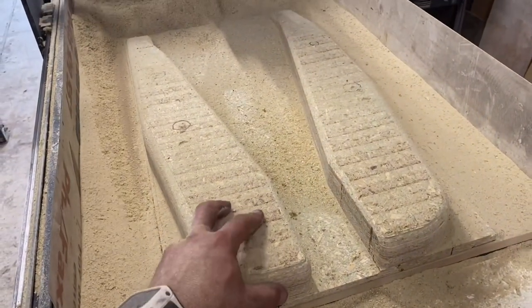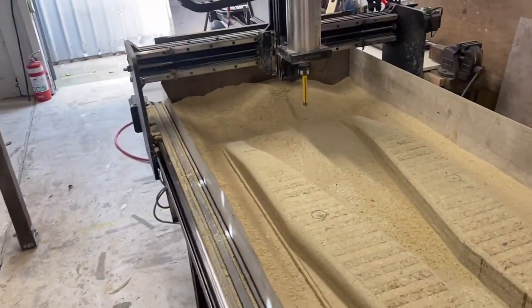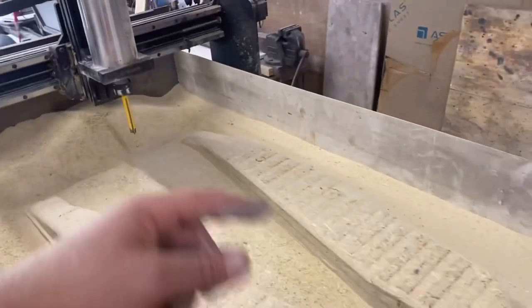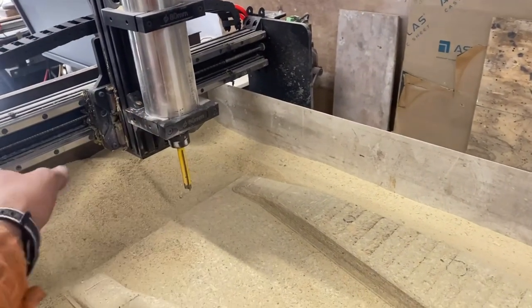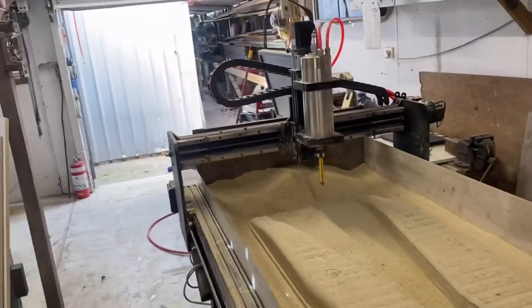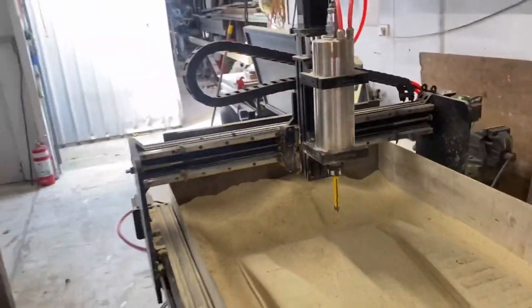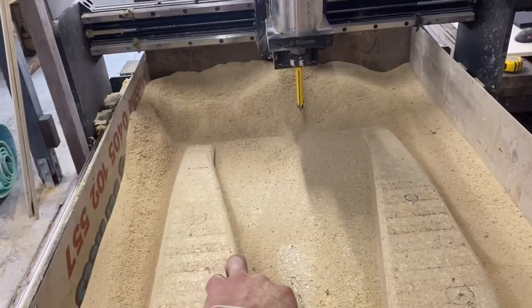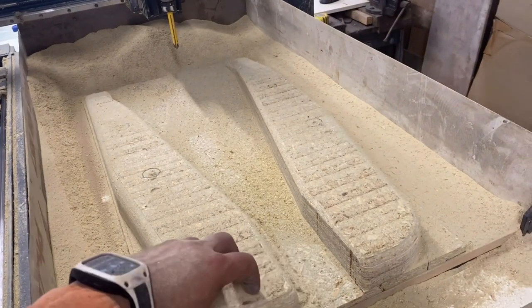That took a lot longer than I thought. It dragged on for three days because I had to keep stopping it. First, I was only taking two smaller chunks away at a time which took ages. Second, it was chattering, so I had to grease up the rails — that sorted it. Third, it was going to finish too late, so I paused it, pulled the piece out, and resumed the next day. I lost the zero on the second restart — I'm two mil out one way and five mil out the other.